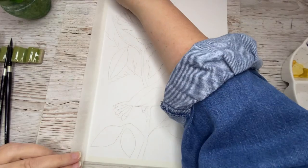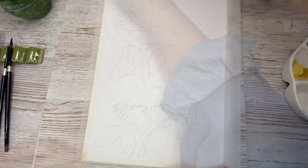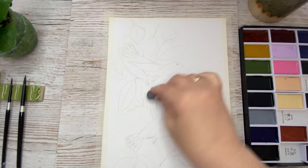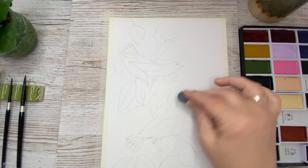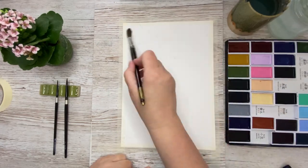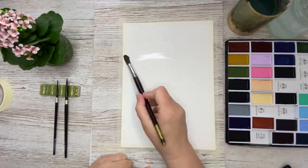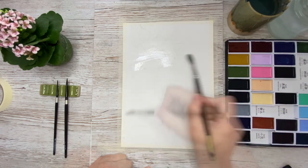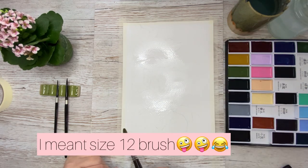Now I'm taping down my paper to the board and then we can begin to paint. But first I will remove some of the pencil lines with my kneaded eraser so that they won't show too much through the paint. Then I go ahead and wet the whole paper with my large size brush.